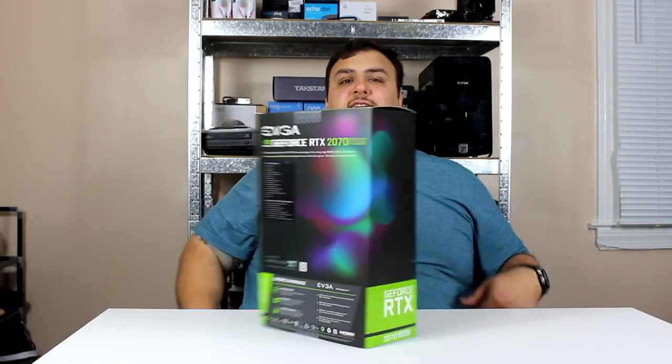What's up family! How are you guys doing today? Today we'll be doing an unboxing and review of the RTX 2070 Super by EVGA. Let's get this done.